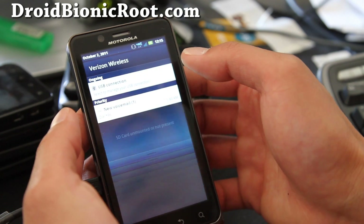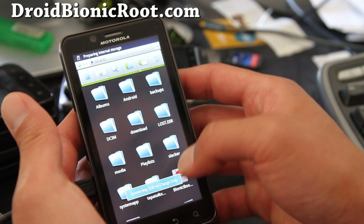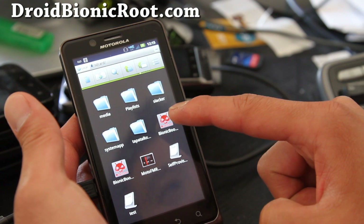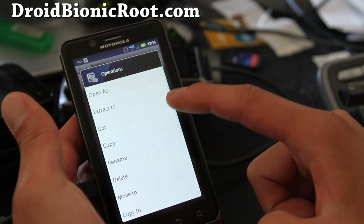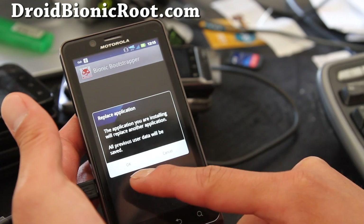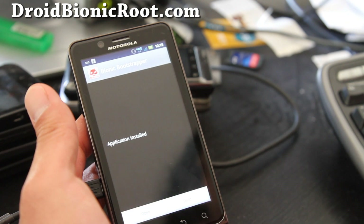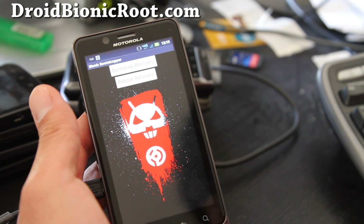My USB is still plugged in, so just change that to charge only. In a couple seconds you'll see all the files, and then you'll see the file — Droid Bionic Bootstrap dot apk. Click it and say okay. I already installed it, that's why. It will ask you to install, then it will install — open it and you can test that it's working.